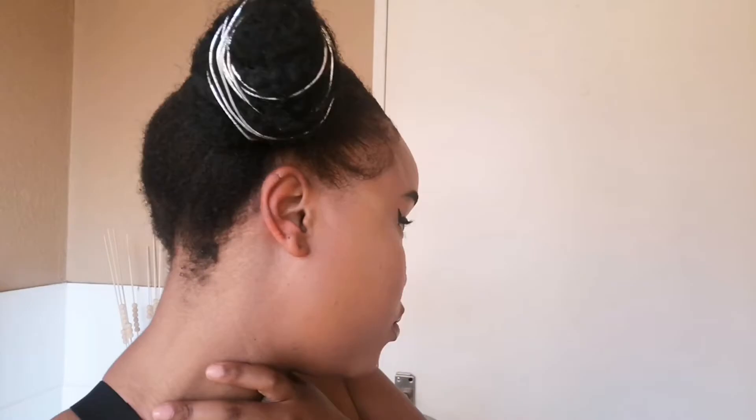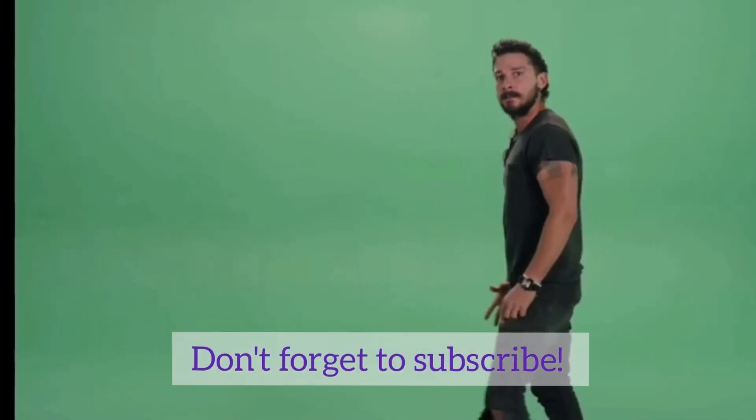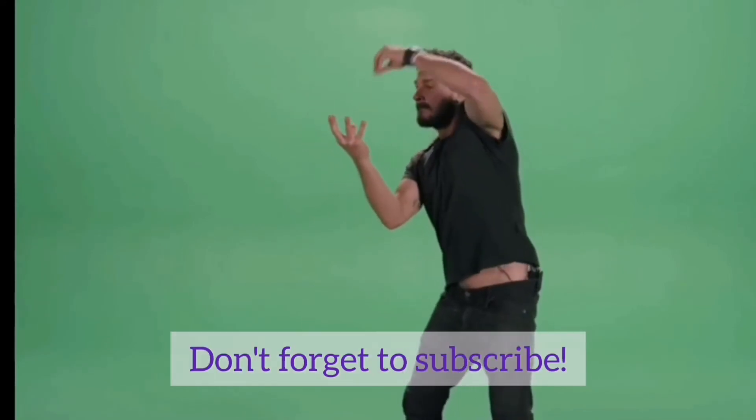This is the final look. Remove your silk scarf gently, and if you are wearing foundation you'll need to blend it into your edges just a little bit so your face looks evened out. Thank you guys so much for watching this video and I'll catch you all in the next one.